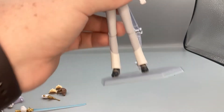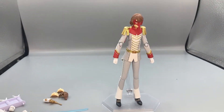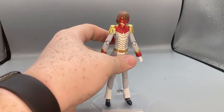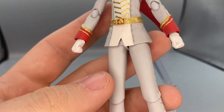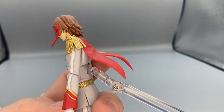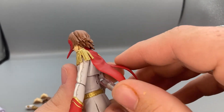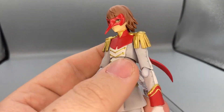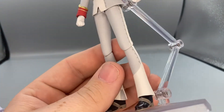Now for a closer look at Akechi — Crow here has the classic Phantom Thief outfit as seen in the game and animation. It's the classic white, gold, and red hero look he's supposed to have. The pointy pieces are plastic and very sharp, so be careful not to break them. The design looks very accurate, and the rubber parts also look amazing.